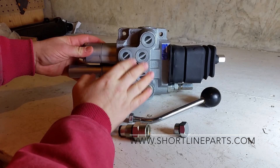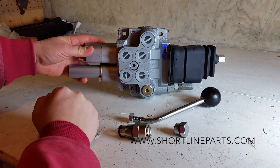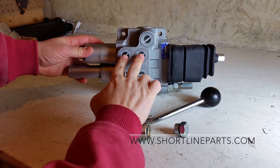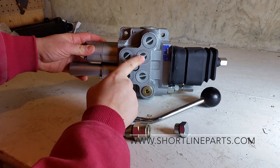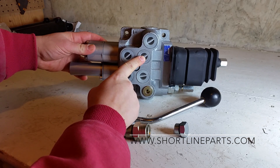You've got these four ports that you're working with here for raising and lowering the loader and dumping and retracting the bucket. These top two ports are used for controlling the loader. This is the port for the raise hose, and then this is the port for the lower hose.